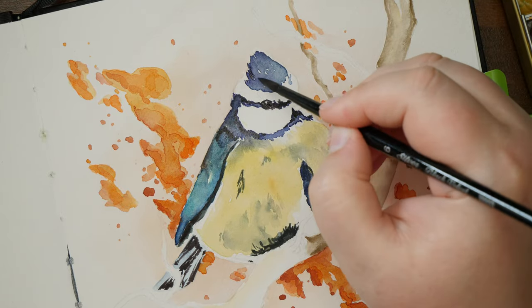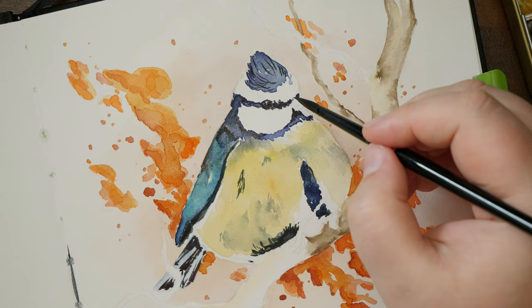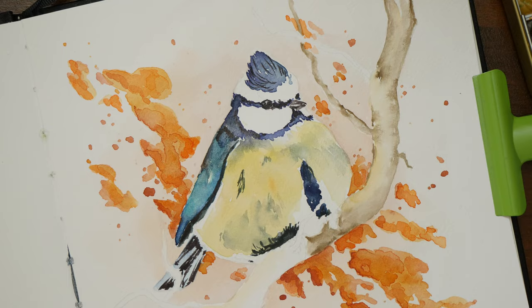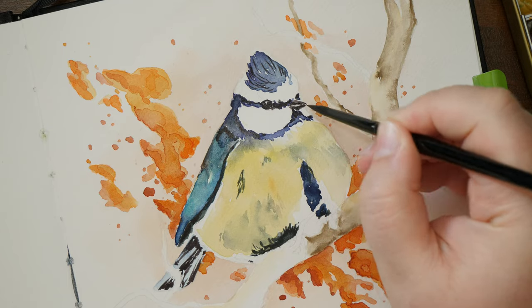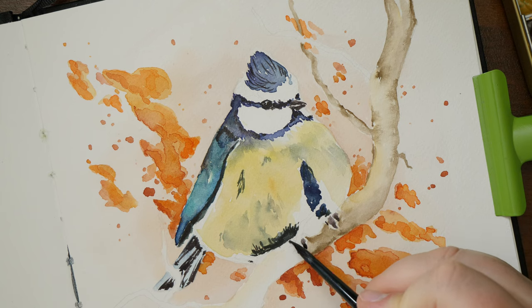The sketchbook doesn't lie completely flat on its own, at least not while it's new, and I have to clamp down the pages to be able to paint. Maybe this will change with time. It also doesn't have a pocket on the back, but that's really just a minor point for me.